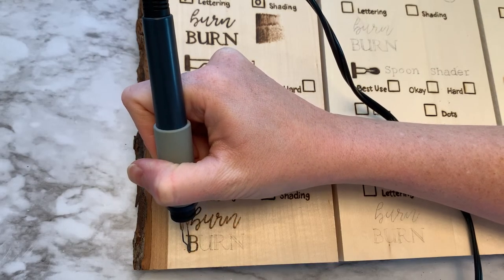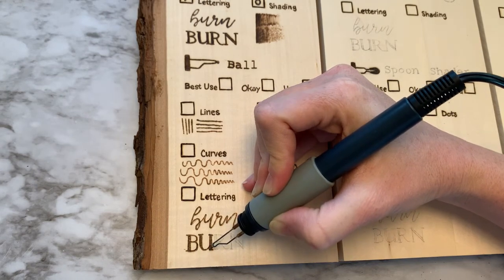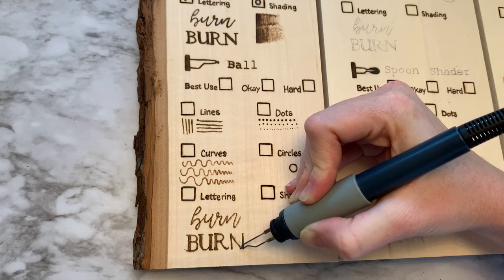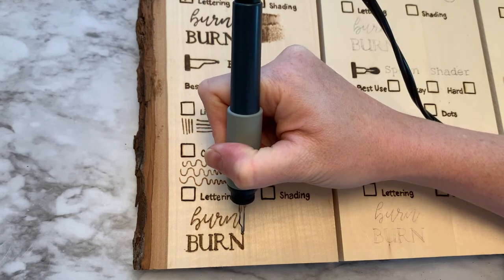Also, when you're doing block lettering, it was pretty good. But I think you could do better with something that had a little bit more of a crisp edge, rather than the ballpoint, which has a nice round edge.